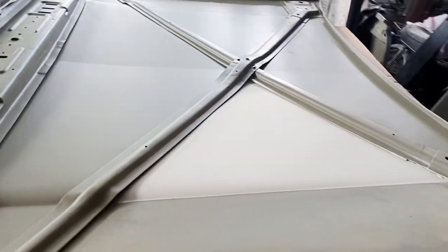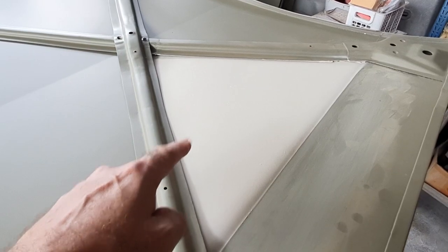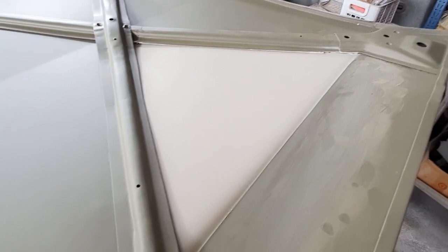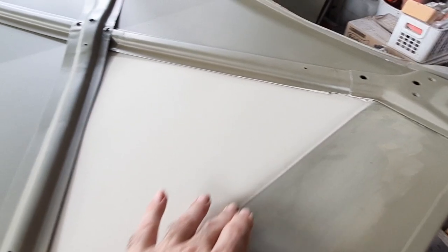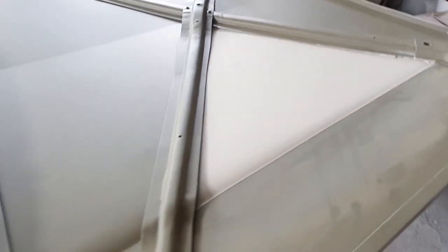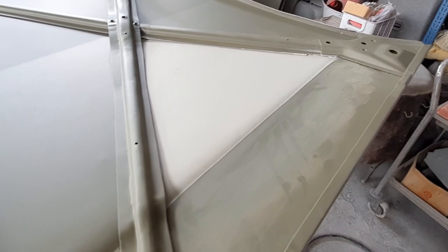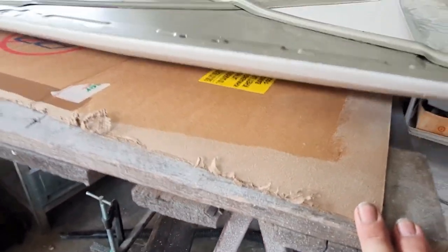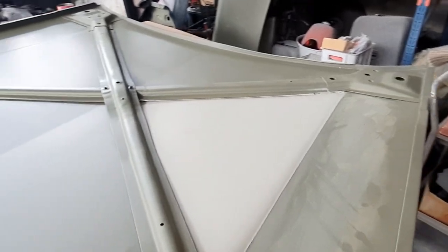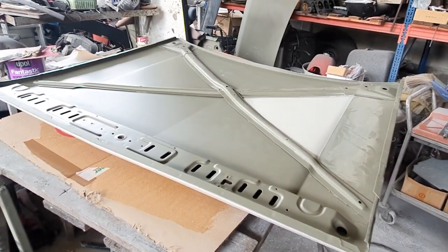So we're back onto the bonnet - obviously this is the inside of it, and this is where the damage was that we used the spray cheese on - so spray polyurethane filler again. I'm going to block this down - could almost get away with it as it is, really, but it's just too thick. So block that down, I'll set up the camera. Get the inside blocked down first - it's laying on some cardboard here so it doesn't scratch up - and once the inside's done, flip it over and start the work on the outside.